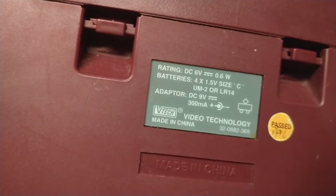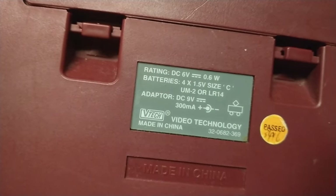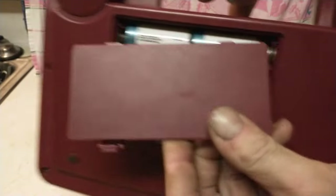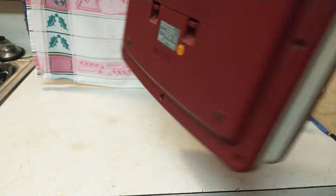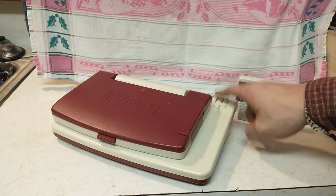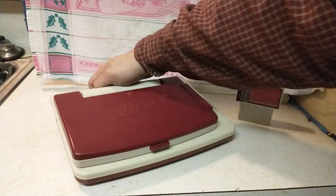It's got a handle and it's somewhat robust. The model is 32-0682-369, quality past, made by VTech in China. As it says on the sticker, it takes four C-cell batteries. I replaced the cushion with some cork — it kept getting all crumbly and nasty. It's got a nice profile and the speaker's located here. The latch keeps it shut so when you're carrying it with the handle you don't have to worry about it opening.